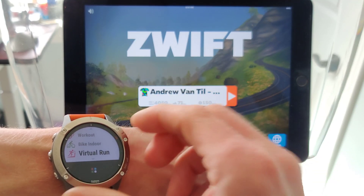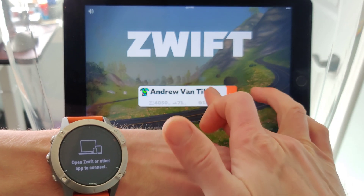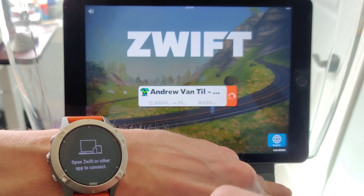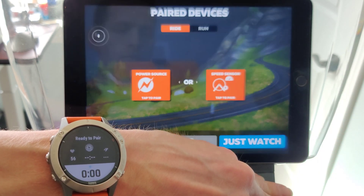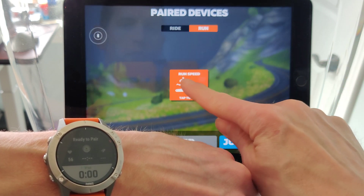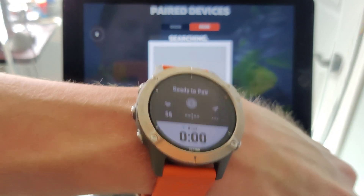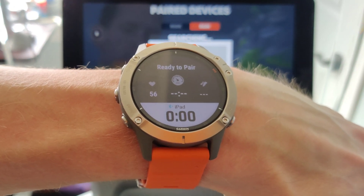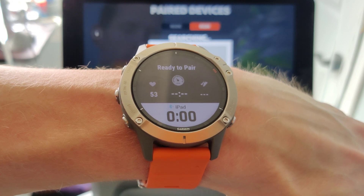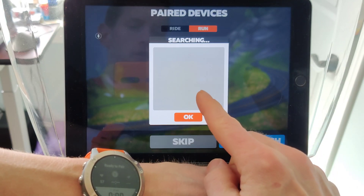So we're going to go ahead and start the virtual run activity. It says Open Zwift, so we're going to open Zwift and start my profile. Now, ready to pair. So I go to the run, and I select Run Speed. And as we can see, if I turn the backlight on, you should be able to tell that it has paired an iPad to my watch.